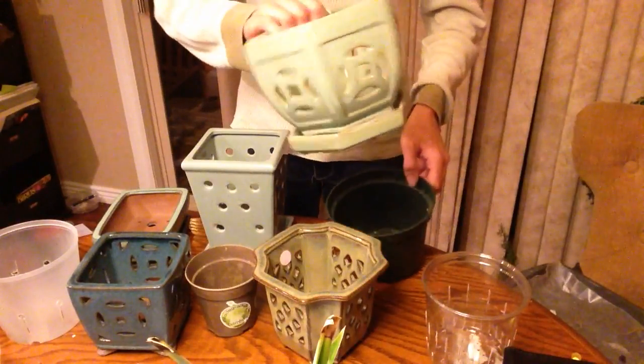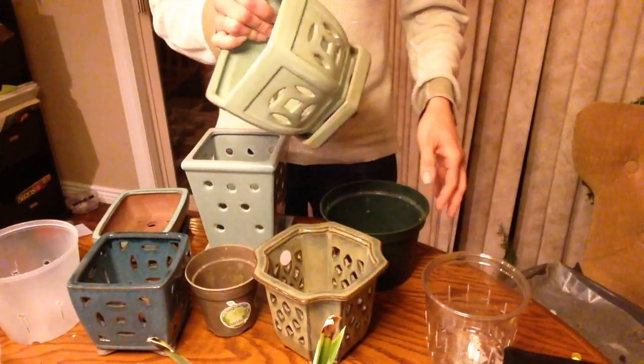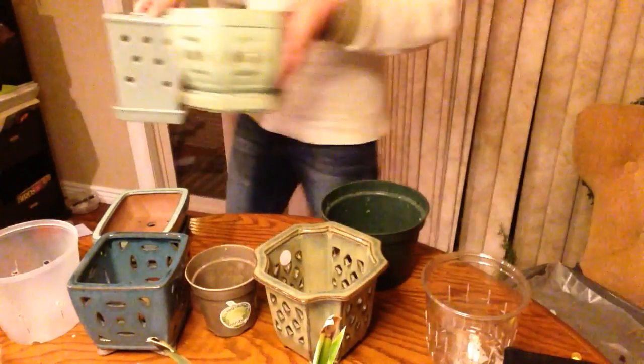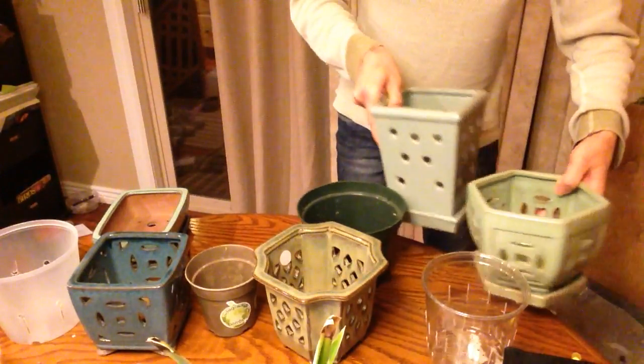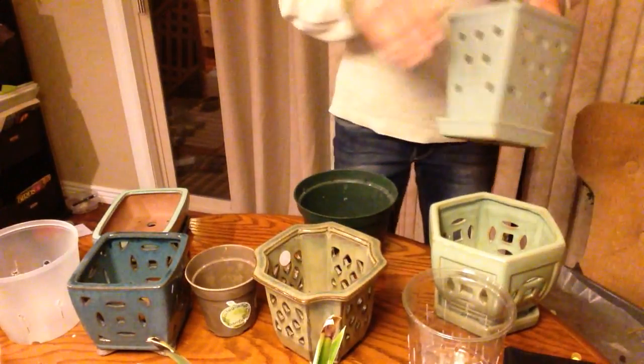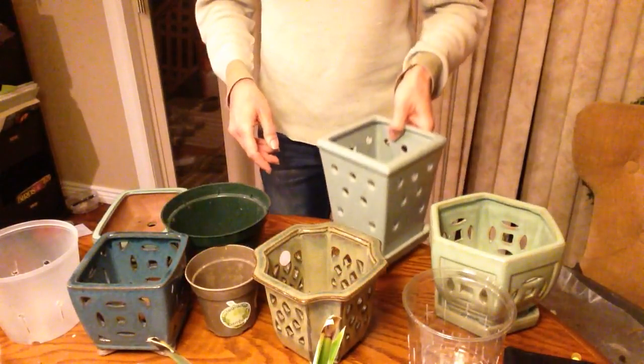Same with this one — I've got to drain it, let it sit, drain it, let it sit, and drain it again, because it will hold a lot of water for a long time. They do have good air exchange because of the holes in the sides, but they also hold water, so you've got to be careful.